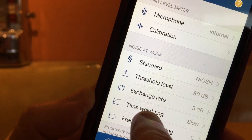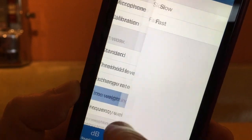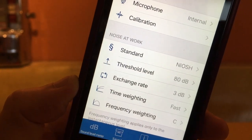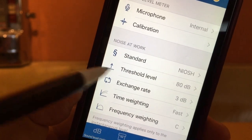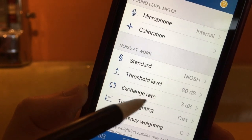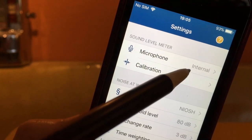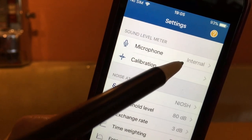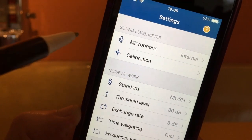We can also change the time weighting, which is set by default to slow. We can set it to fast, which probably means a faster response time to the noise in the room. There are other settings here — the threshold level, the exchange rate — I just leave them at the default. You can also choose to use an external microphone and plug it in, but I'm using the built-in microphone. You can also calibrate it, and again that's for another lesson.